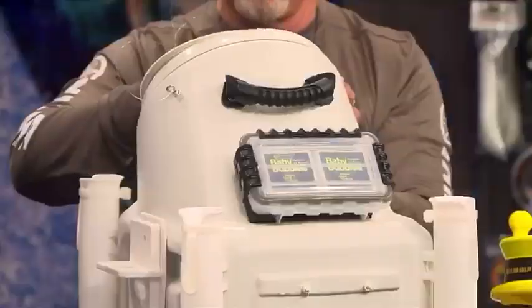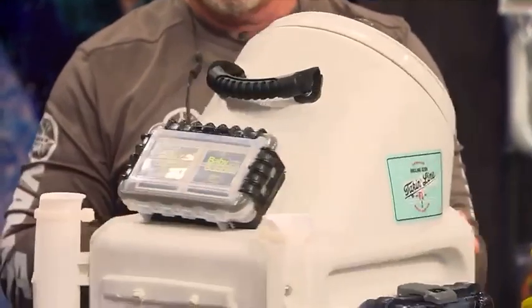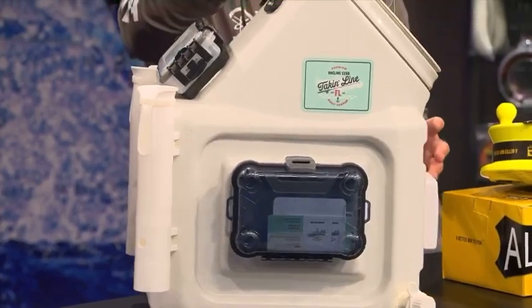He's also got, on one side, a little waterproof box where you can put a phone if you want it in there. He's got four rod holders on it — you can have up to five, I think.